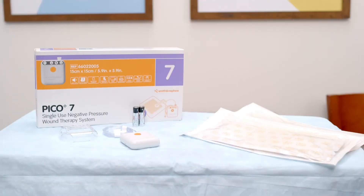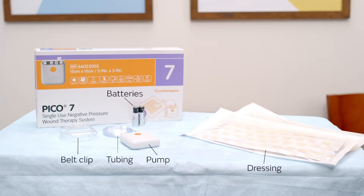Now let's take a look at everything that comes with your PICO system. The specific components include the dressing, the pump, tubing that connects them, batteries to power the pump, and a belt clip for portability.